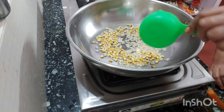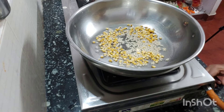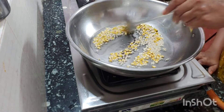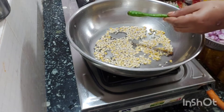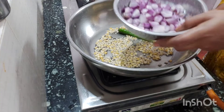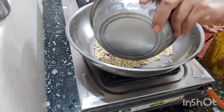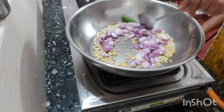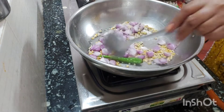You can cook with 2 spoons of water in a bowl. Just fry it in a bowl. Try using a medium flame.